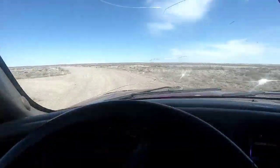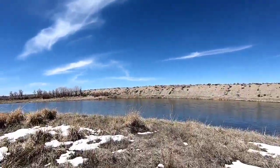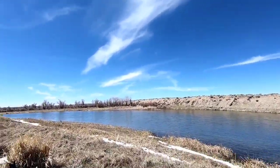I probably should do dorky crap like that. The snows are melted down.